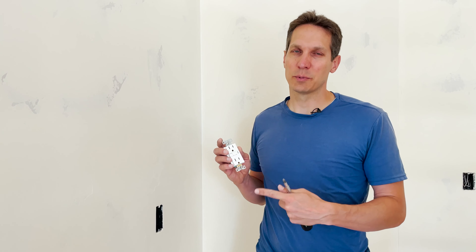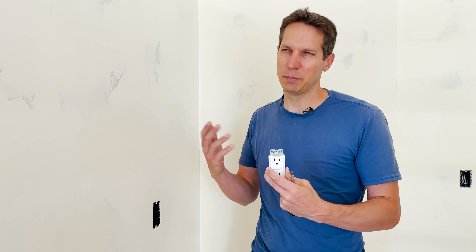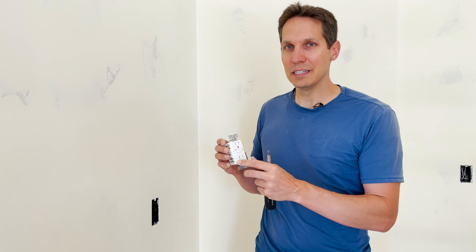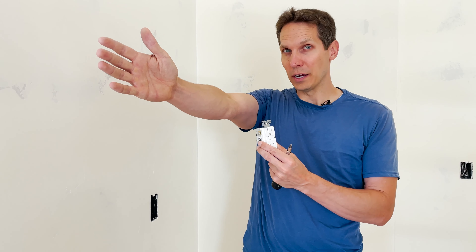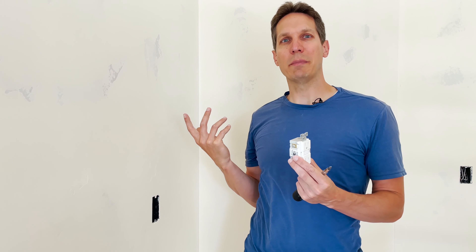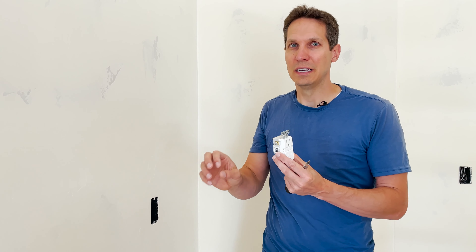GFCIs, on the other hand, are not here to protect your wires — they're here to protect you. A breaker measures the amount of current going through it, and if there's too much current, it pops. What happens with a GFCI is it counts the amount of electrons going out on the hot wire and coming back on the neutral wire, and if they don't match, that means current is going somewhere else — and it trips really quickly. That's key: GFCIs are very, very fast so that they can actually save your life.